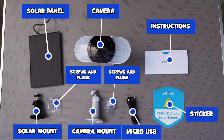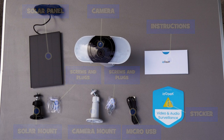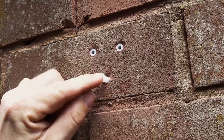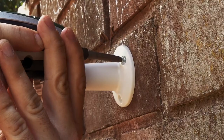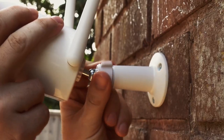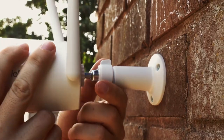Everything that you're going to need is in the box except for the micro SD card. Installation didn't bring any issues — it's a matter of drilling three holes for each of the mounts, screwing them into the wall, and then screwing the solar panel and camera onto the mount. These can be adjusted and positioned to your liking.